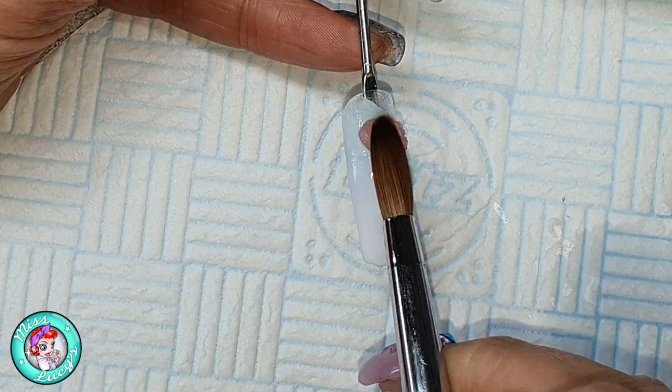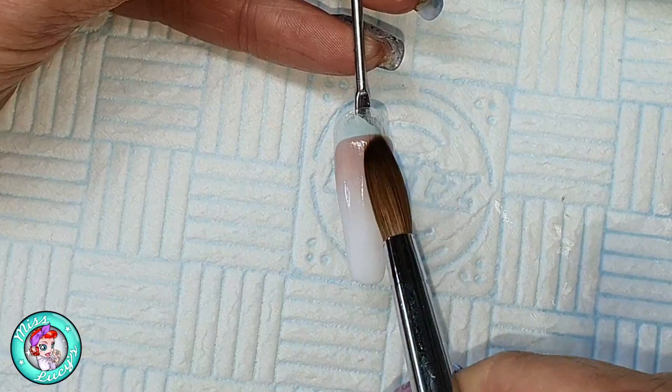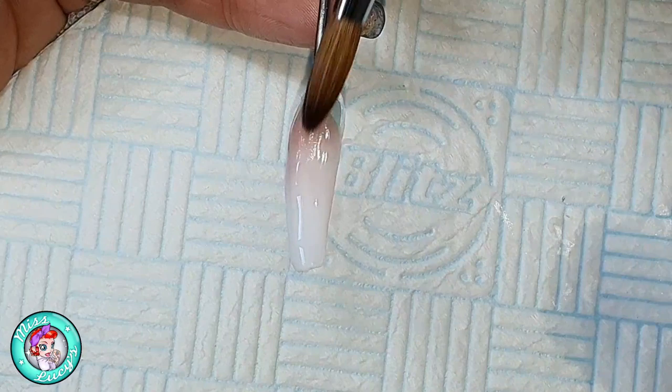So this nail is the ombre design. I'm coming in first of all with Coconut Milk at the tip and then blending up. Then I'm coming in with Obsession — both of these are from CJP — and I'm going to blend this on the top half of the nail, so I end up with a lovely French ombre.